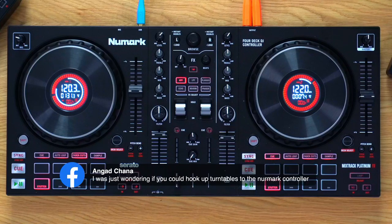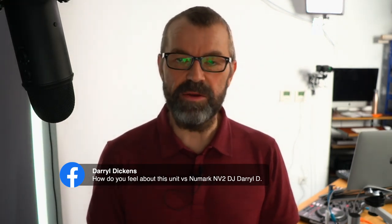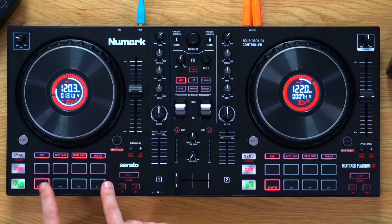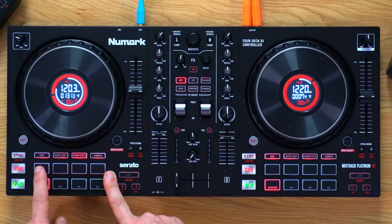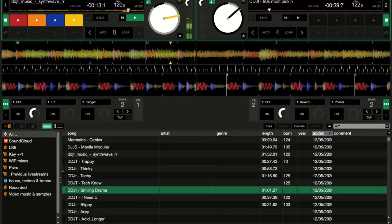How do you feel about this unit versus the Numark NV2? Both are great — this is probably slightly better value, but the NV2 is older. Let's look at the pads: it's got eight pads, which is good. However, in Serato DJ Lite only four of them work as you'd expect — the software limits you to four cue points. Let me put some cues down to demonstrate.